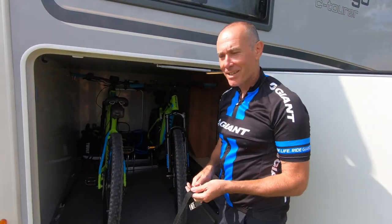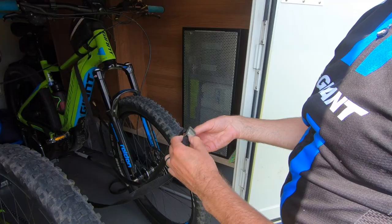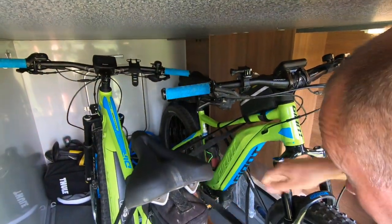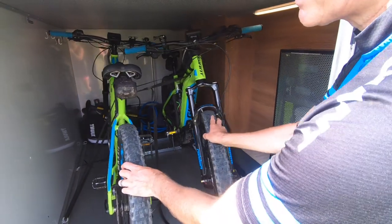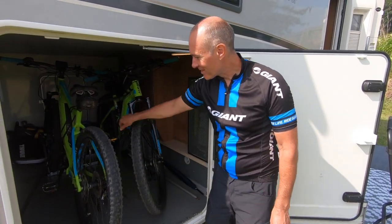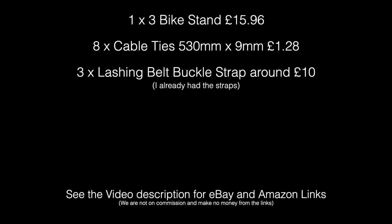The genius bit is actually strapping them together so they don't move at all — now they are not going to bash into the sides, they're perfectly safe. We've been traveling like that for three years and not an issue! Cheap, easy, and works. Does the job! We'll see you next time!